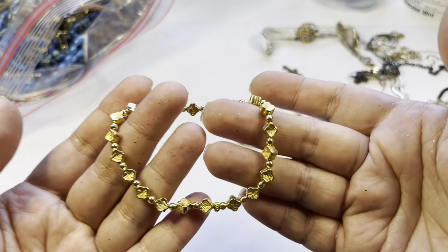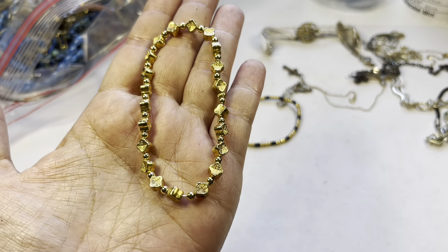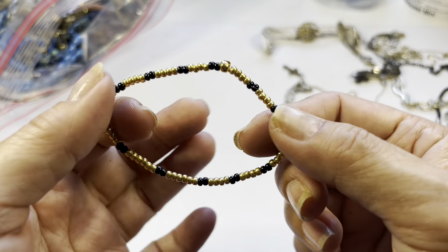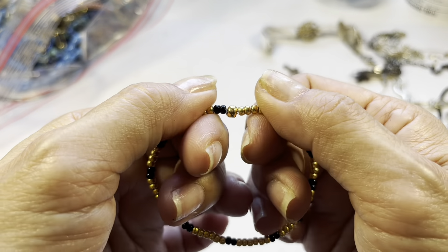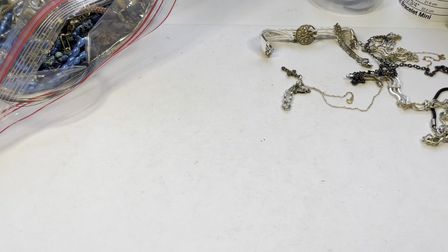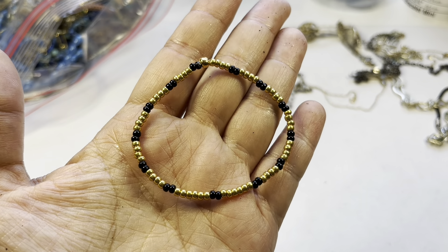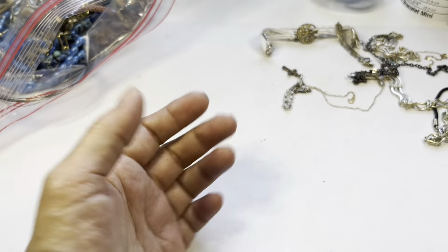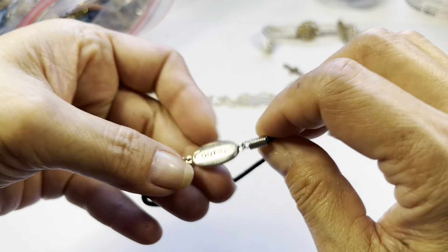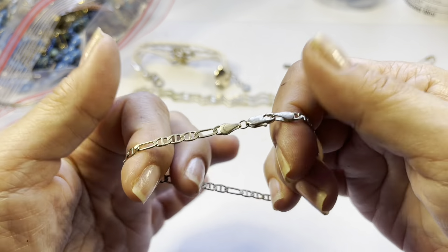We have some more bracelets. This one is cute — it's textured, it's a stretch, has a train on it — craft item. Here is another craft item. This one is supposed to stretch but the elastic is so tight, meaning it needs to be restrung — so this one here will also be a craft item. Here is another stretch that's like a hair elastic and it says 'Courage' — craft item.